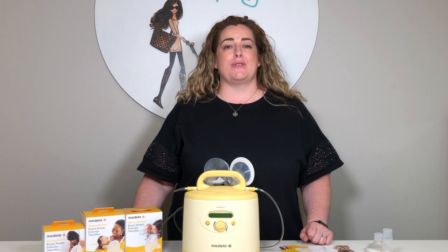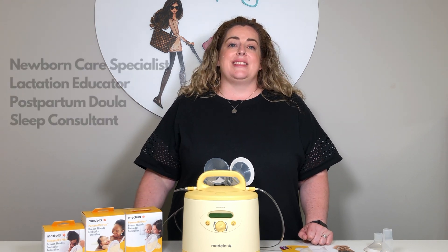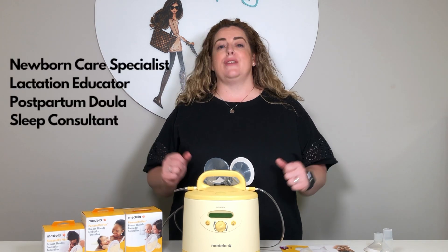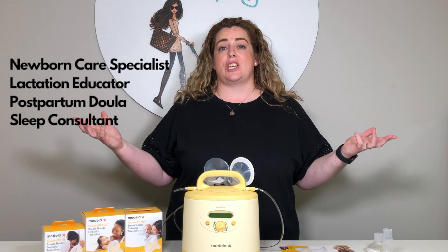My name is Maria and for those of you who we haven't met yet, I'm excited that you're here. I have been in this industry — the mom and baby industry — for 20 years, so I have a lot of knowledge and expertise that I'm just dying to share with you.